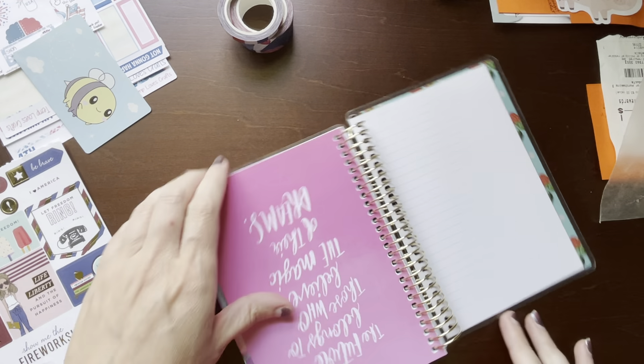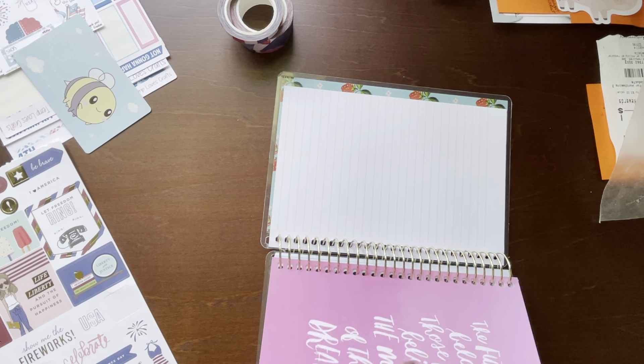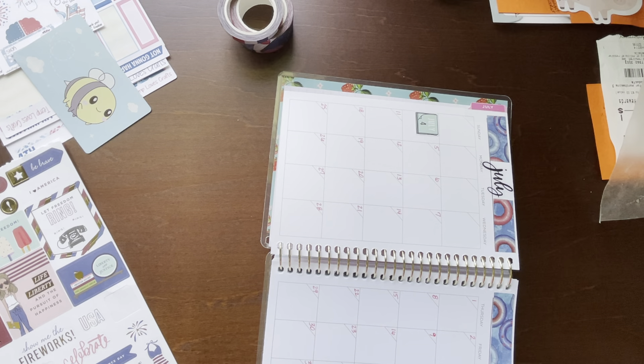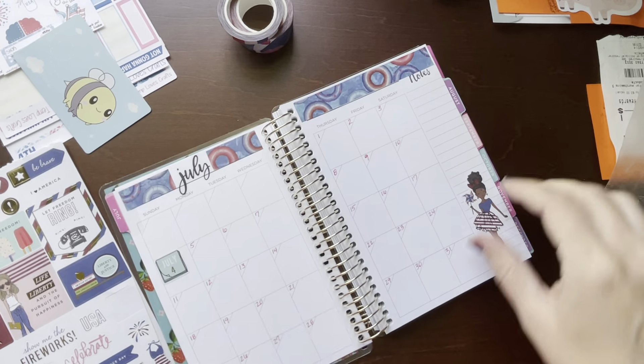Here's the first tab. Gotta get used to maneuvering these spiral planners — it's just another thing to get used to doing.